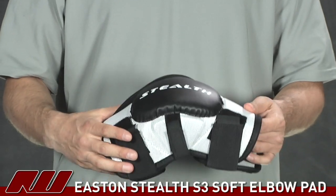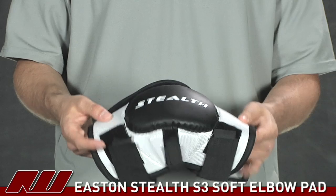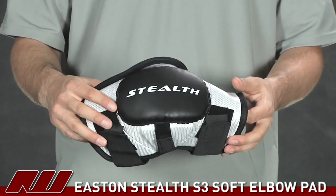Here's a breakdown of it. This is basically a one-piece construction elbow pad — just one piece of foam with thicker pieces laid on top of it, as well as some plastic inserts.